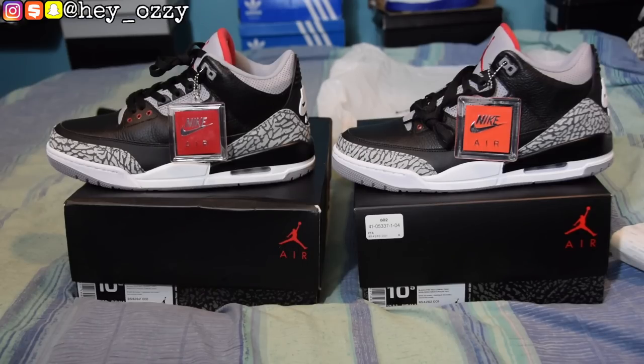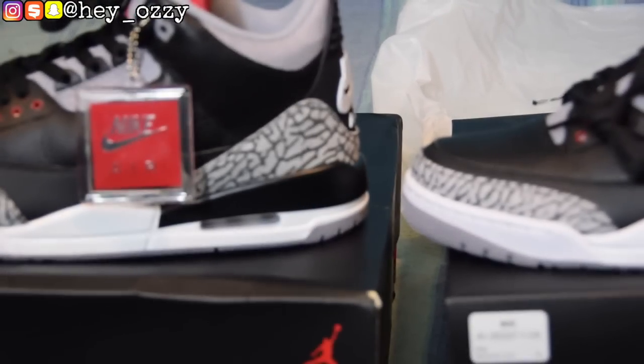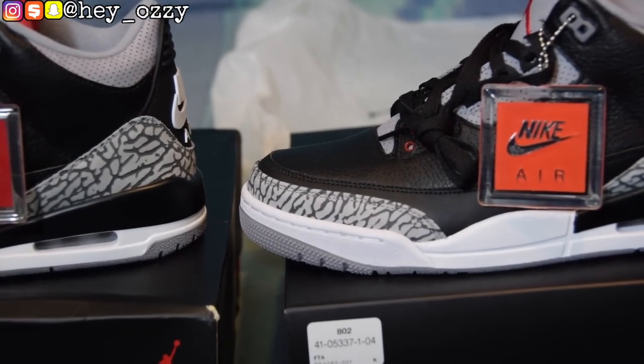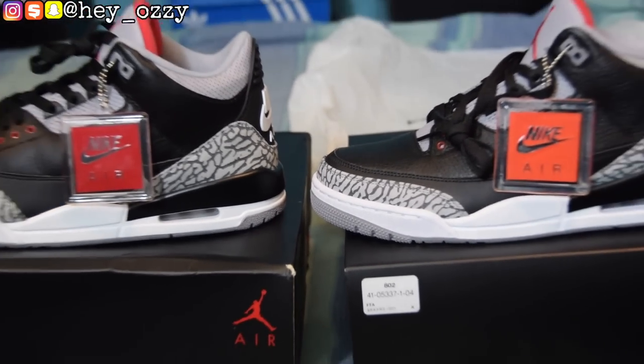The first thing you notice on the shoes is the hang tab. Zooming in on the fake pair, the hang tab is red, while on the real pair the hang tag is orange. That's already a big key difference right there.